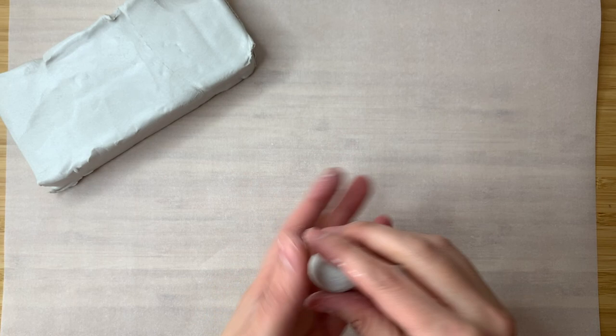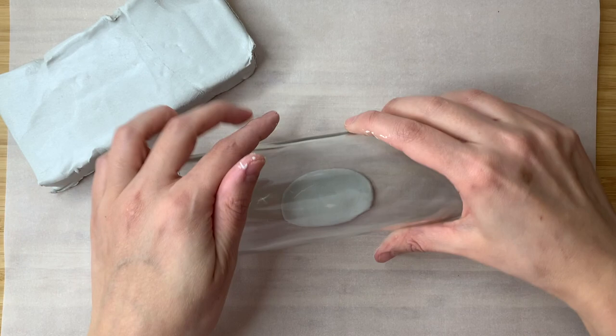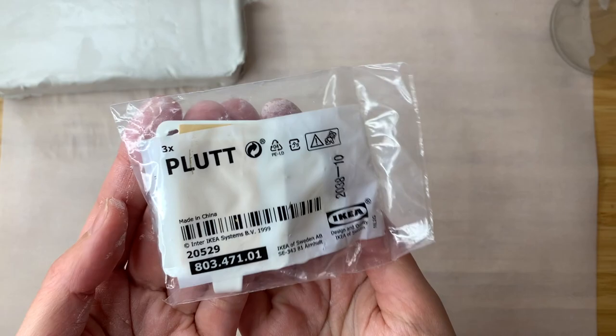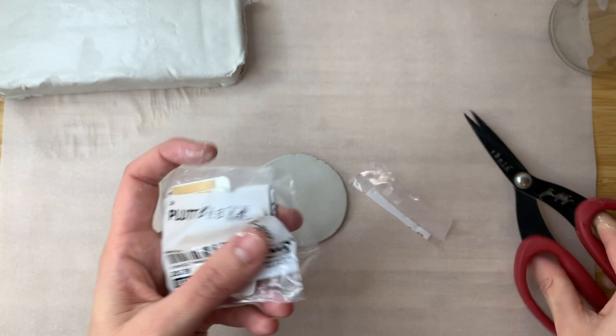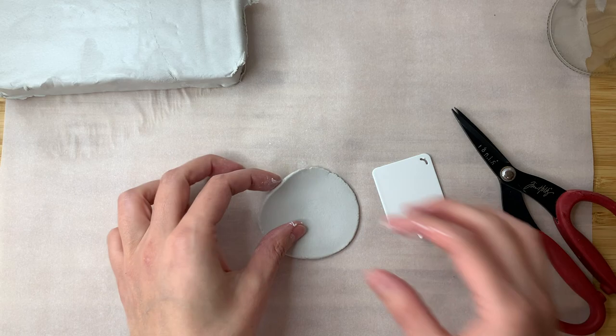I took the piece of clay and made a little bowl with my hands, trying to guesstimate how big a piece I'd need to cover my hook. Then I rolled my bottle in one direction, unstuck the clay, and rolled it the other direction to make sure it was wide enough to cover my hooks. In this case I'm going to be using these IKEA hooks — I found them three for a euro, very affordable.